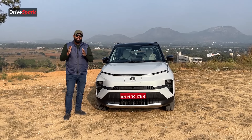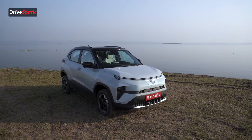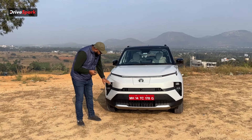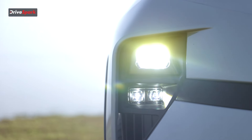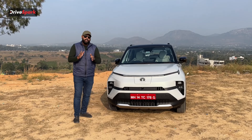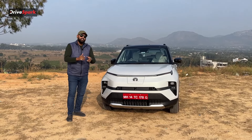The frunk is basically a 12-litre storage space where you can keep one handbag, or if you want to store the car's charger you can keep it there. As far as the lighting setup goes, you have a single projector for the high and low beam, a cornering light, and fog lights as well. The complete setup is an LED setup and the car looks really nice from the front, especially because the bumper has been tweaked.